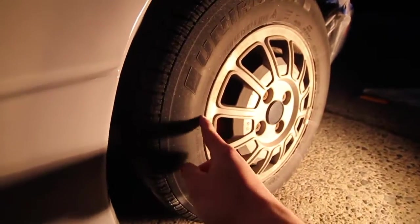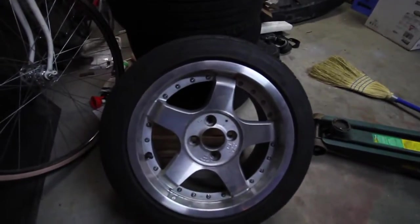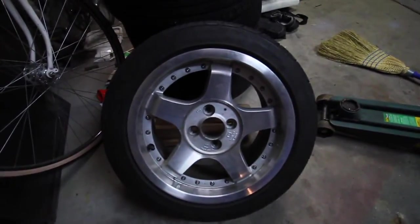And before you say anything, these are my winter tires and wheels. I don't really care if I get primer on them. These bad boys are my summer tires and wheels, and they are just dying to go on this beast of burden here.